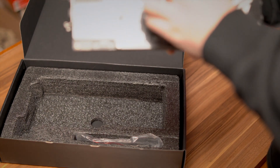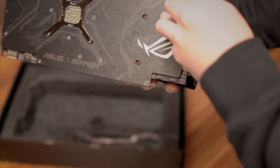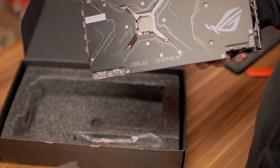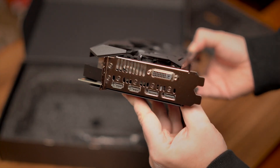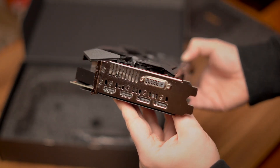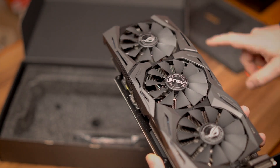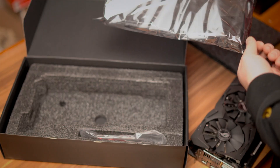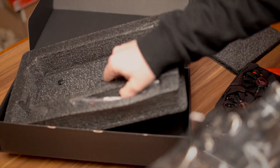It has a backplate. There's a note to remove the protective shield before using, though it's a bit tricky to find how to remove it. In terms of connections you have one DVI, two HDMI, and two DisplayPorts — pretty good. There's also RGB lighting. Big card, but nothing else inside the package.